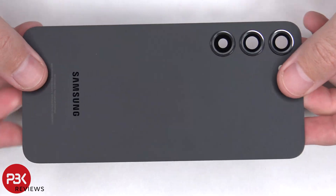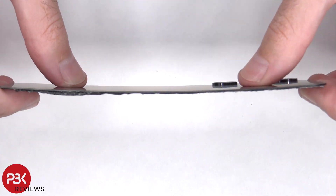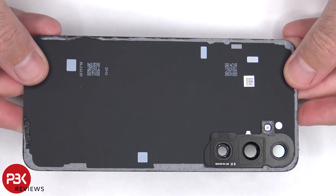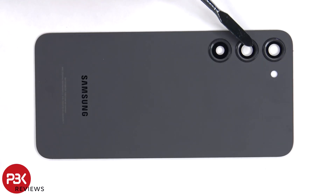Here's a better look at the glass backplate. The glass camera lens covers can be replaced by applying heat and prying them off, so you won't need to remove the backplate in order to replace those.